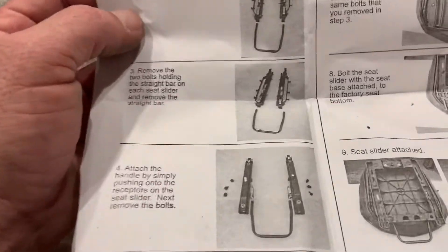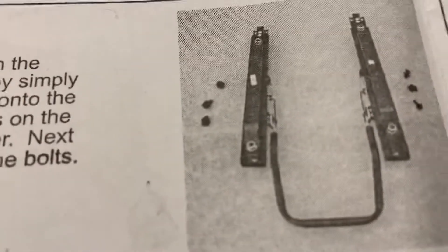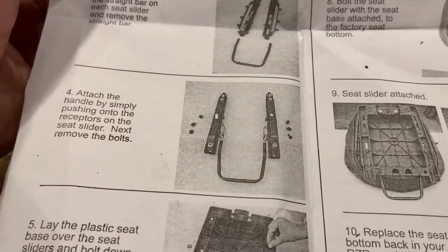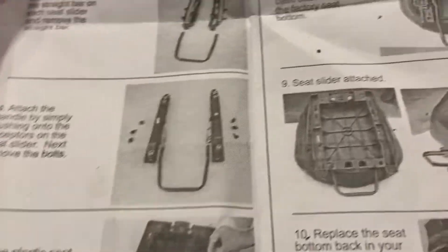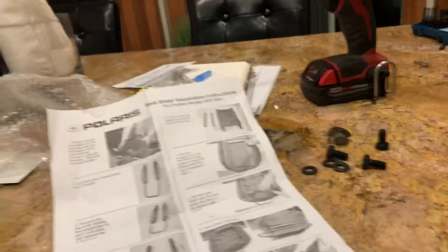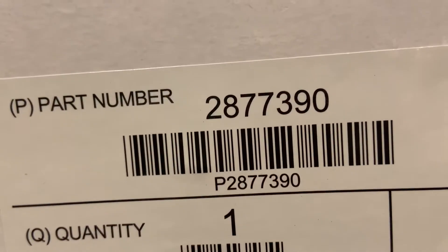I was trying to get the Polaris seat slider for an RZR 800S 2013. These are the instructions they give you, and it doesn't recommend it for this RZR for some reason — it does not have it listed for 2013. Here's the part number I got — that's the Polaris part number.